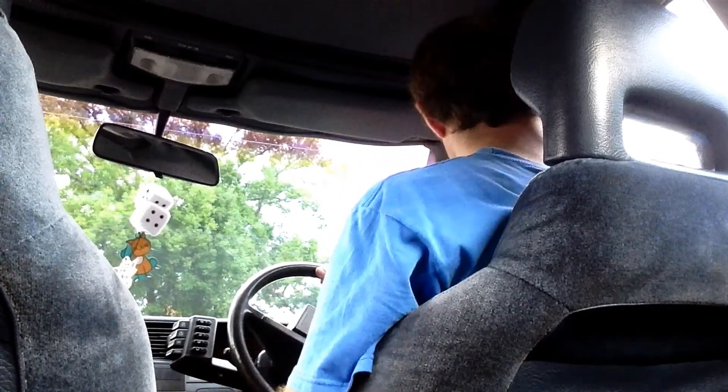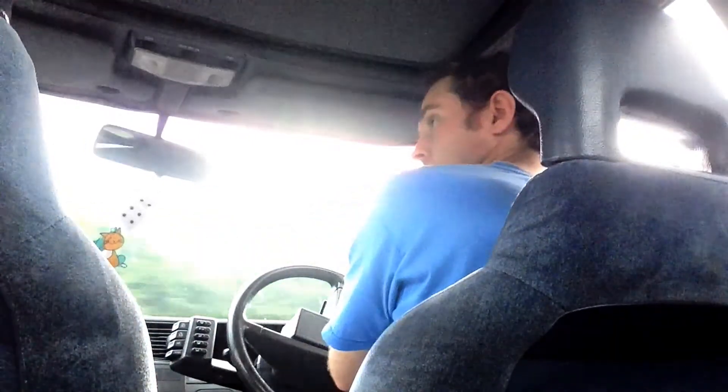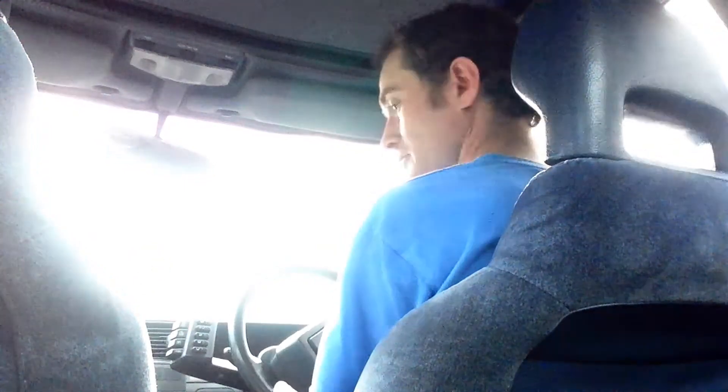I've got to do a U-turn here because I don't want to go on the main road just yet. It's running really rich, so that's good — at least I'm not going to lean it out while I'm driving it. It's good. Very happy. Happy, happy, happy.